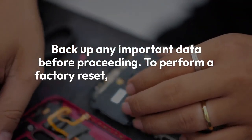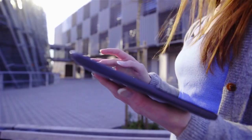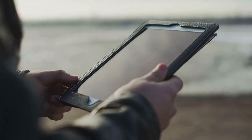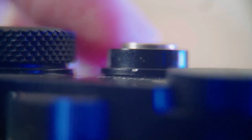To perform a factory reset, first power off your Odin 2 completely. Then press and hold the power button and the volume up button simultaneously. Keep holding both buttons and wait until the Odin 2 logo appears on the screen. Once you see the logo, release the power button but continue holding the volume up button. This will boot your device into recovery mode.